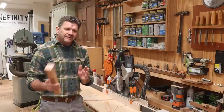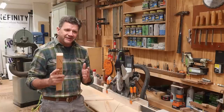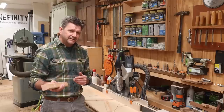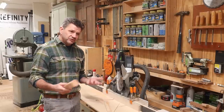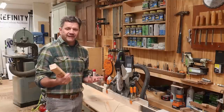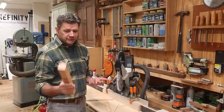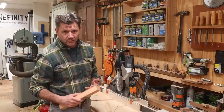The jig worked great but some people might think it's a little bit dangerous. I was comfortable using it, but I probably wouldn't ask somebody else to use it. I've thought of a few changes to make it safer and I'll go ahead and show you how to do those. Even though these angles probably won't apply to your project, the same information could apply to any project you're working on.